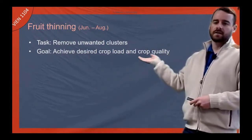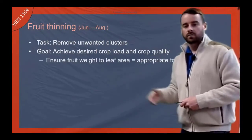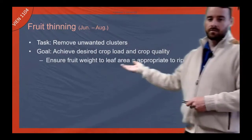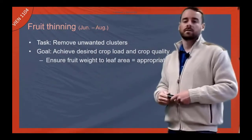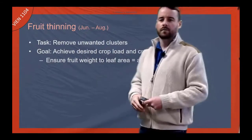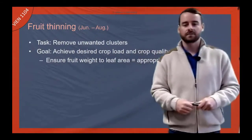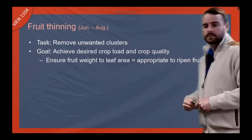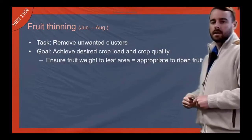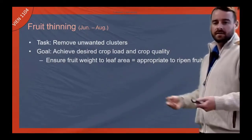We're also trying to achieve a certain crop quality. We're trying to make sure that we have the correct fruit weight to leaf area ratio, which is roughly about one kilogram of fruit per square meter of leaf area, so that we're able to appropriately ripen our fruit by the end of the season.